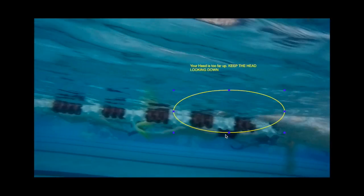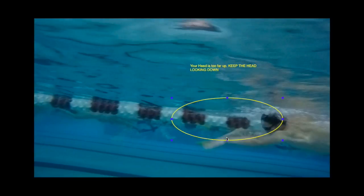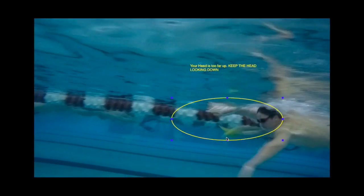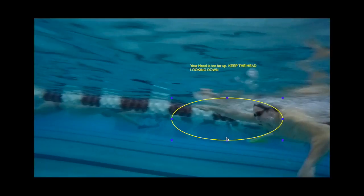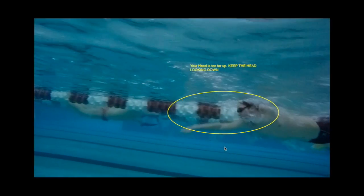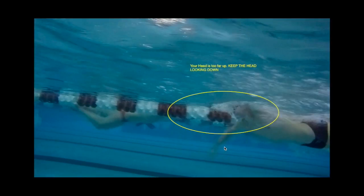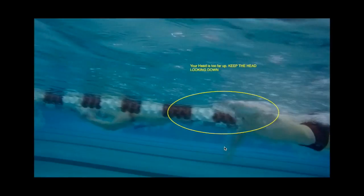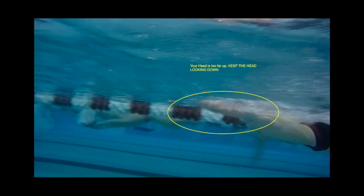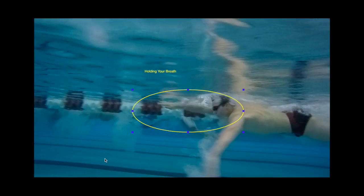As you're coming into your freestyle, even when you're going fast or warming up, your head is just too far forward. You're looking forward here as you can see, and when you're coming up to breathe, your eyes are almost out of the water — head up before you actually turn your head. So you really need to focus on keeping your head down as you're swimming.